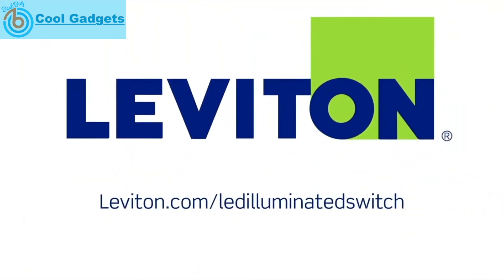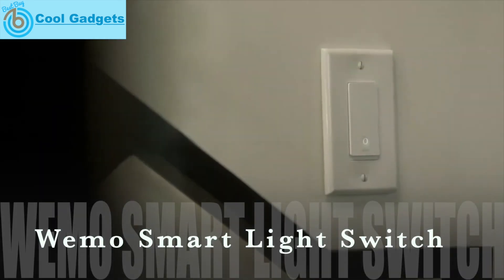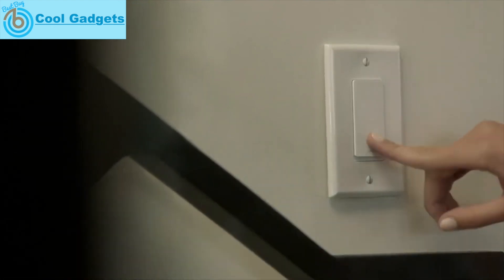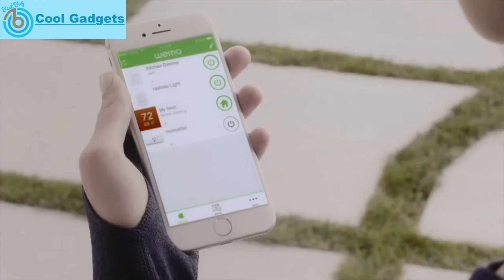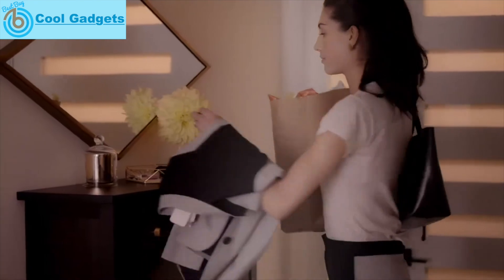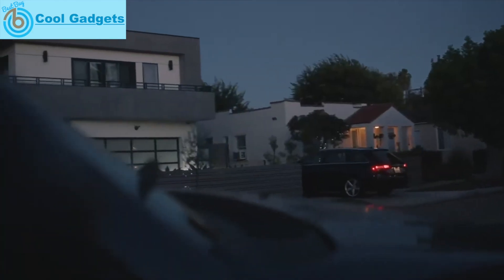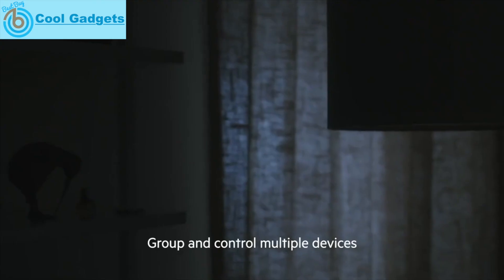Say hello to the Wemo light switch — the smart light switch that makes your life truly comfortable. The Wemo light switch is versatile: control it like a regular switch, from the Wemo app, or with the power of your voice. You can also set schedules to make your life easier, or group and control multiple Wemo devices.